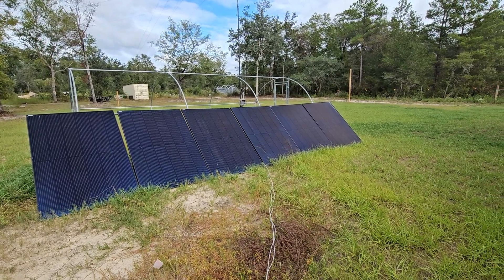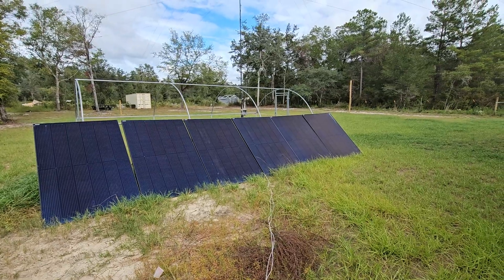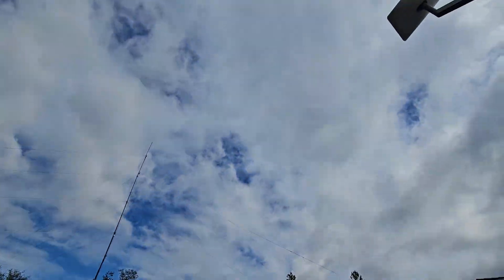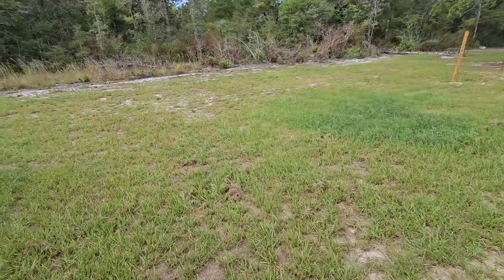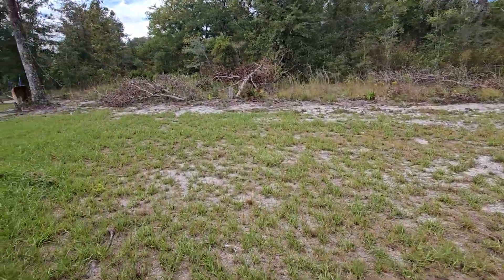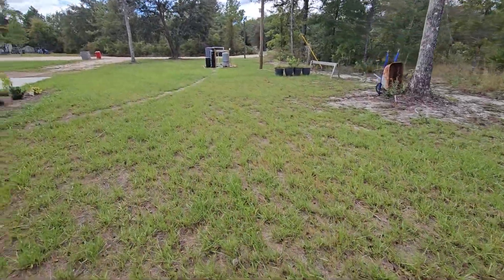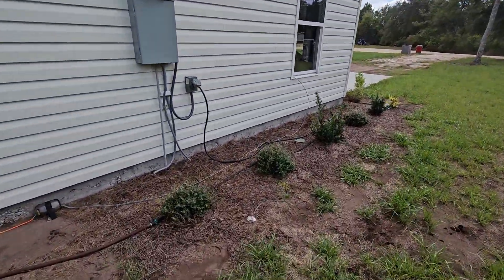Hi, welcome back to the Hicks Homestead. It is a cool, beautiful afternoon in southeast Georgia. We've got a mostly cloudy sky but we're making solar. I had a subscriber ask a question in the comments — I do my best to try to read your comments and reply, so please keep the comments, the likes, and the subscribes coming. Trying to grow the channel and live my dream of homesteading.